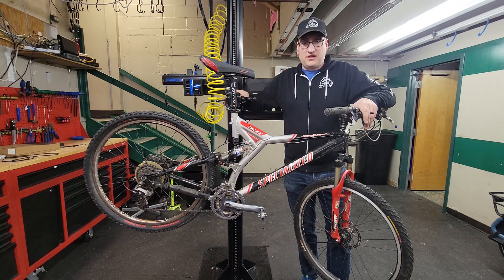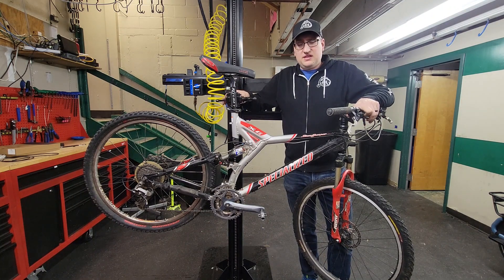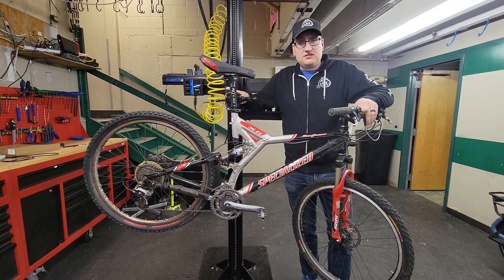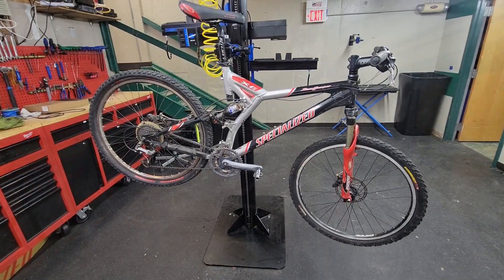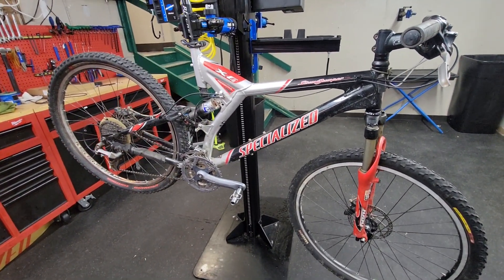This is an older Stumpjumper that I think you guys are going to find really interesting. I want to get your opinion. Is this a bike that's worth preparing and putting money into or is it not? So let's go ahead and take a look at what this bike is working with. Now while we talk about this, I want to keep a few things in mind.